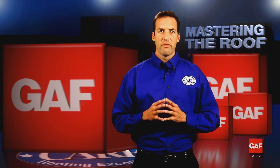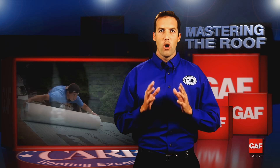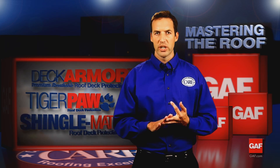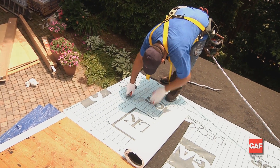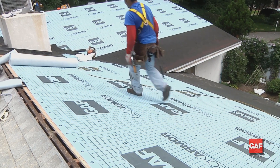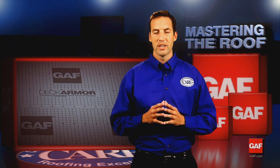The proper installation of high quality roof deck protection is the foundation on which a good roof system is built. Always use high quality roof deck protection underlayments like Deck Armor, Tiger Paw, or Shingle Mate. These materials allow moisture to escape while providing the very best protection against wind driven rain. It also lays flatter for a better looking roof. We call them deck protectors because they are a critical waterproofing layer over the exposed deck.